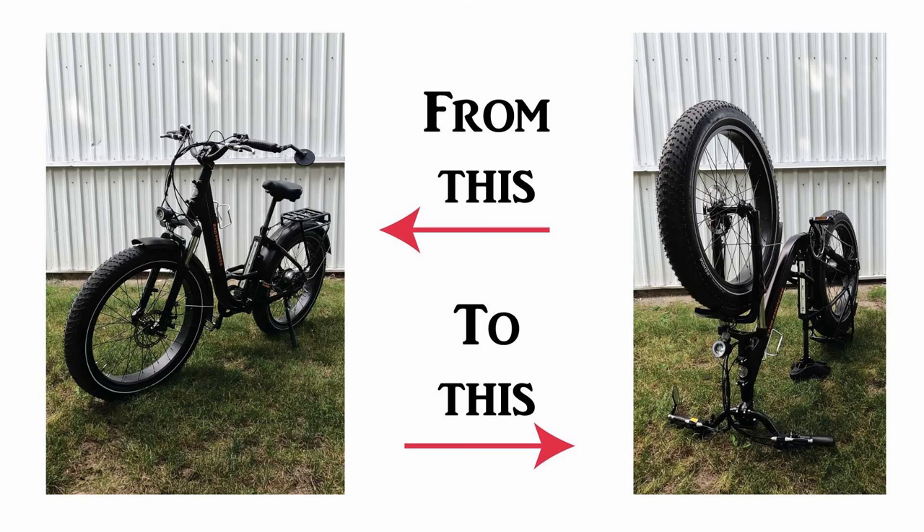How does a person who isn't young and strong turn a heavy electric bike upside down without hurting their back or other parts of their precious body? Hold on, I might have an answer for you.